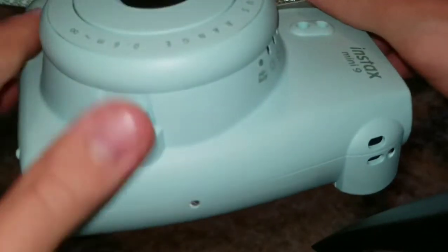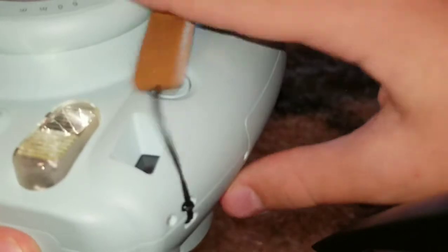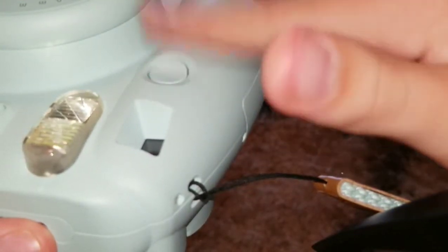Now let's actually get to the review. There's some other stuff that came with mine too. To turn it on, you press this button. A red light will appear in the viewfinder, which means the flash is charging. So now I'm gonna show you how to take a picture.